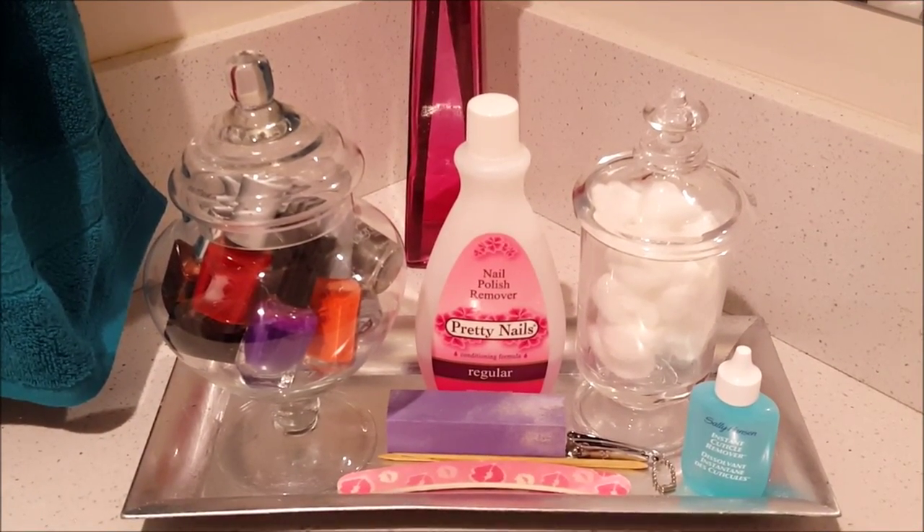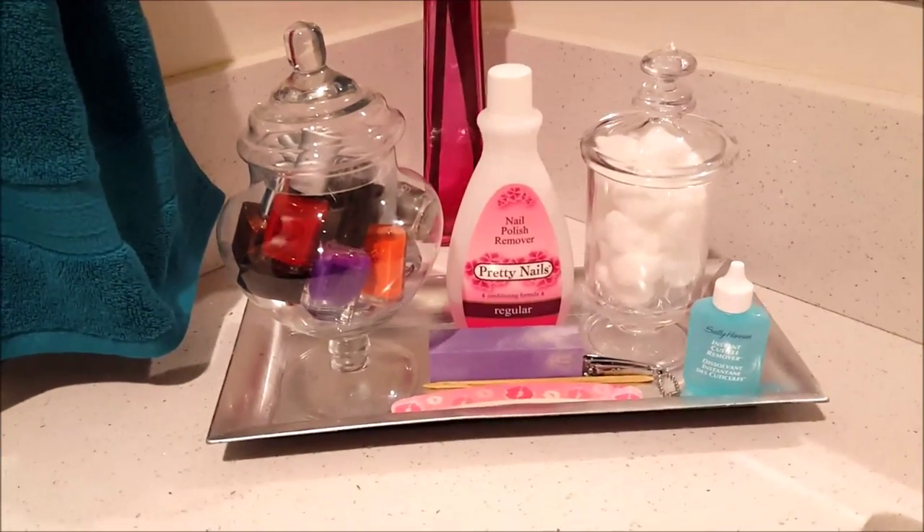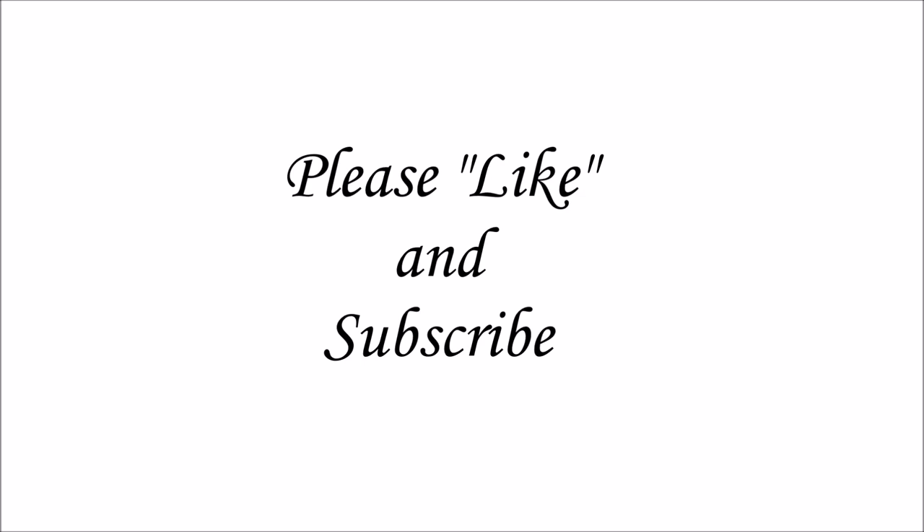As you can see, this manicure station is sitting in the bathroom, and when you're ready to do your nails, all you have to do is just grab the tray. Thanks for watching — if you like this video, please like and subscribe. Thank you!